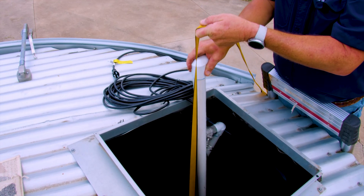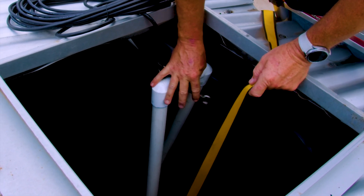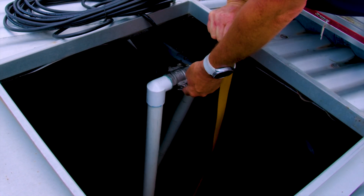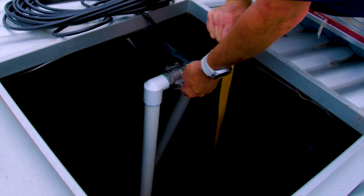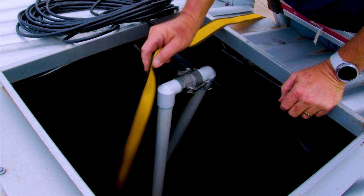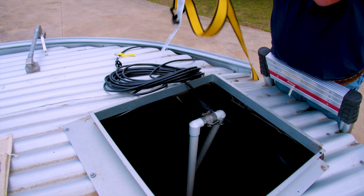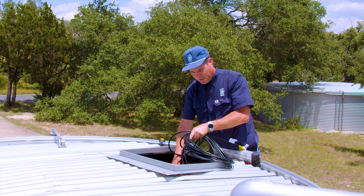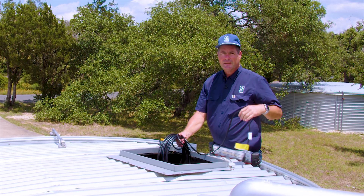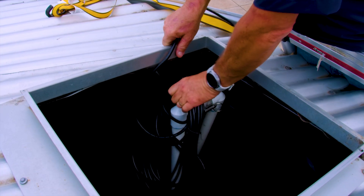Lower the pump down to the bottom of the tank. Connect the cam locks and safety pins, then remove the hook. Once you have your plumbing attached, you can install the cord to the outside of the tank. I like to hang the excess off the top of my riser and secure the cord — we like to use zip ties for that.